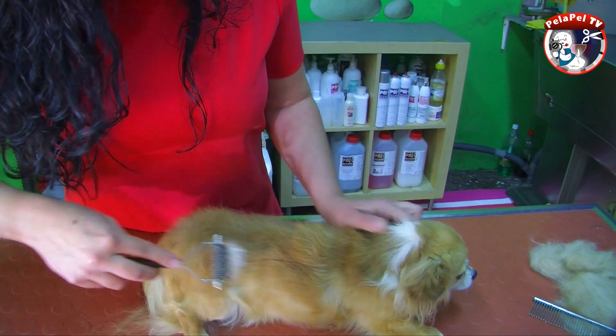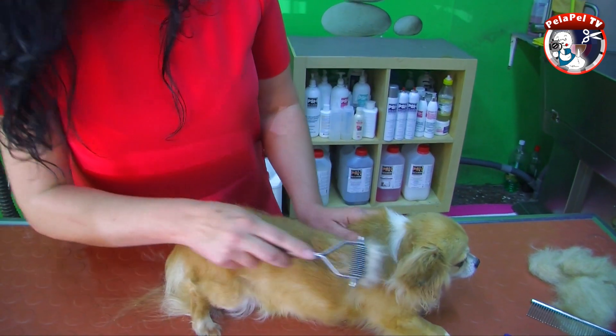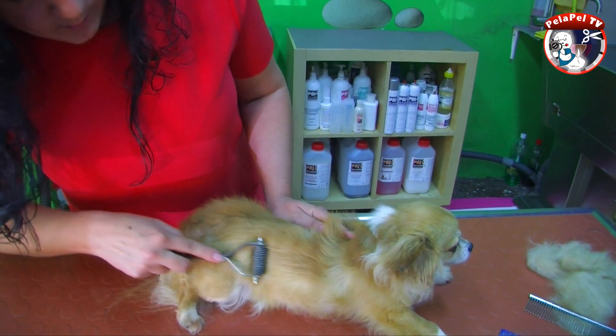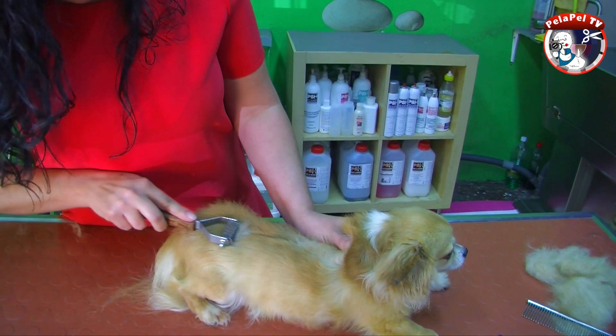Con el king coat se retira el pelo de más profundidad. Lo que no se puede retirar con la carda ni con el peine se retira con el king coat. Sale el pelo más profundo. Se ha de hacer estirando la piel con mucho cuidado de no lastimar.